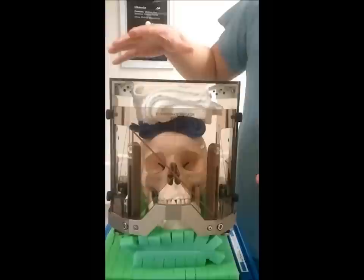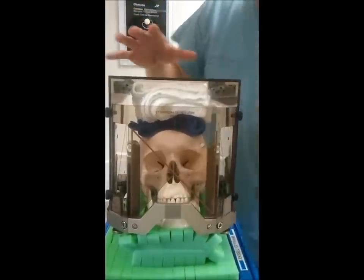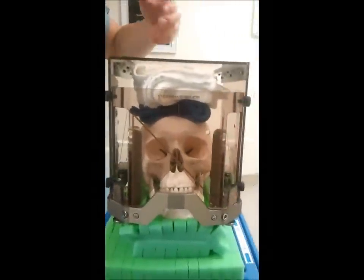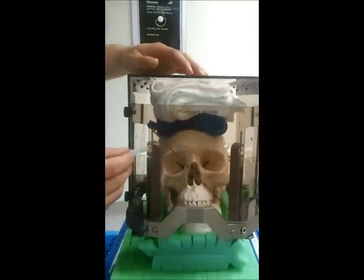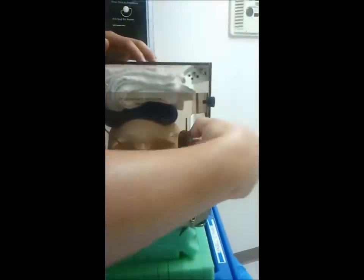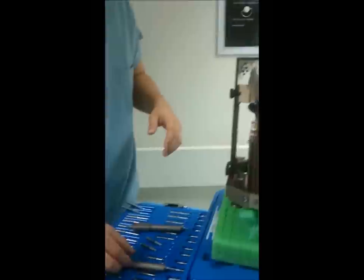I'll demonstrate that in a minute after we get this skull instrumented. I've already pre-measured some of the screw lengths by using a syringe, but you can also use a Q-tip or a sponge stick — it works just as well.